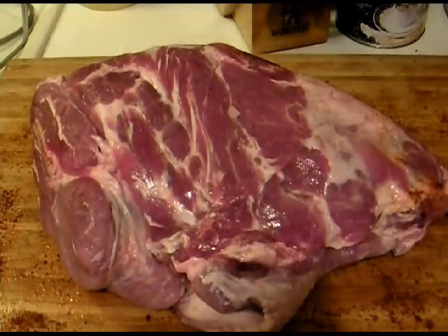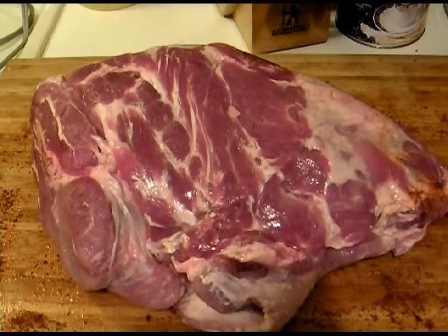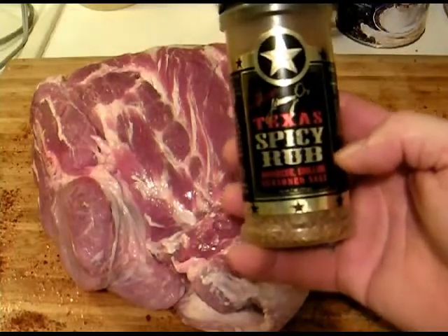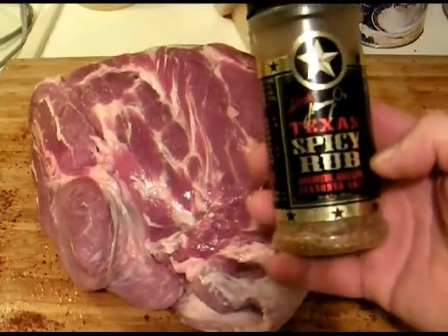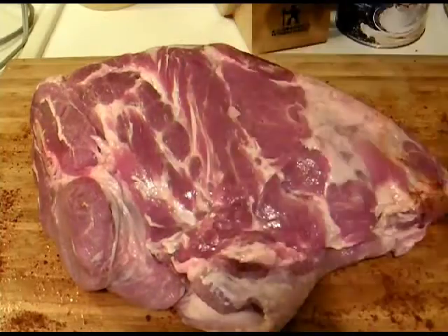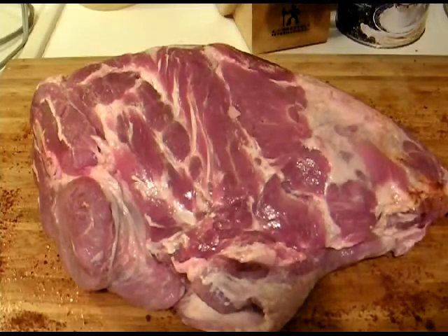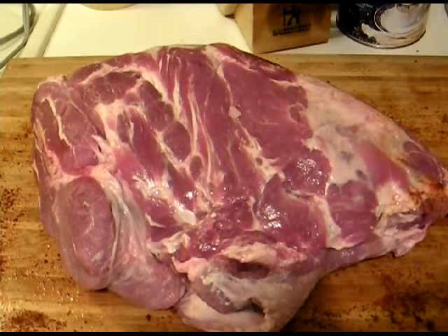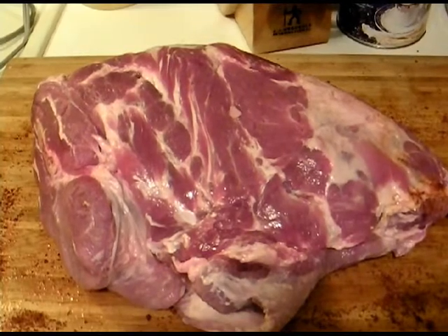Last but by all means not least — the pork, the pork butt. We're going to spice it up with Jimmy O's Texas spicy rub. Same thing — mustard and rub, then we're heading on out back. The pit's warm and smoking, the meat's fixing to go in.